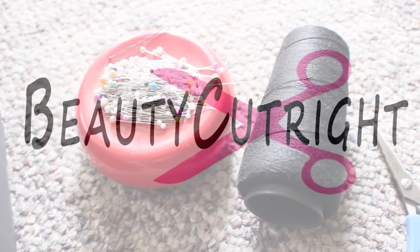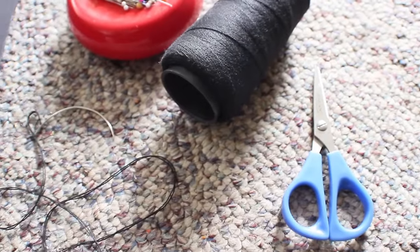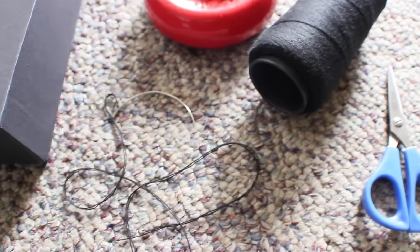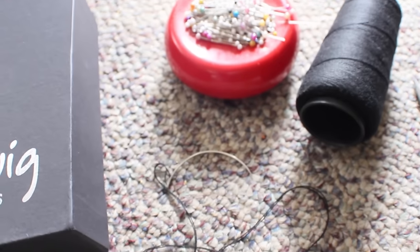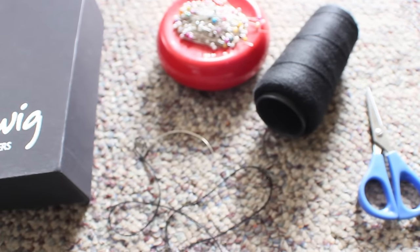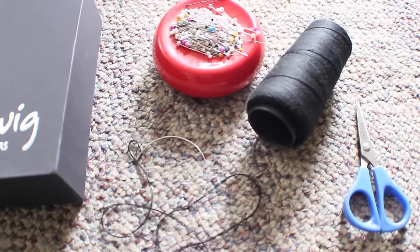In this video I am going to show you from beginning to end some tips on how you can make your first wig. This isn't my first wig I've ever made, but I thought I would make this video for those of you who would like to see how I do it again and some updated tips. These are the materials that you would need.